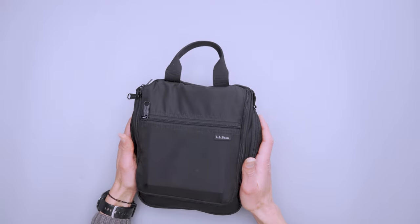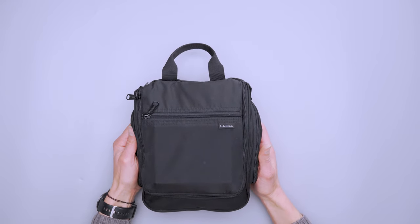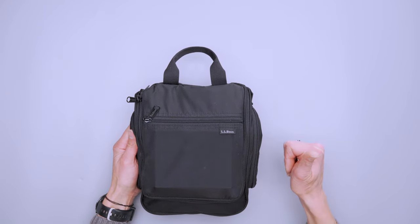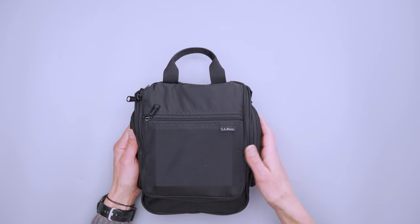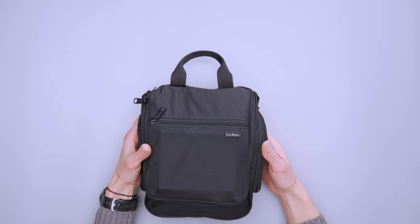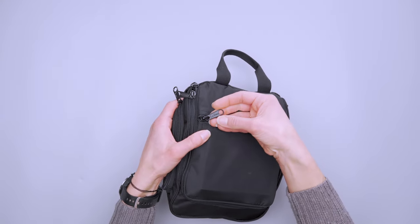This is the small version at three liters, and they say it's good for one to two days of travel. I used it for a six-day road trip and it was just fine, so it's really all about how you pack. You can also get it in a six liter, nine liter, and sixteen liter family size. We have the black here; you can also get it in navy and red, and those all have black YKK zippers with black zipper pulls that say LL Bean.